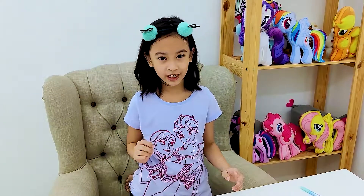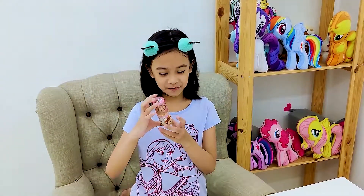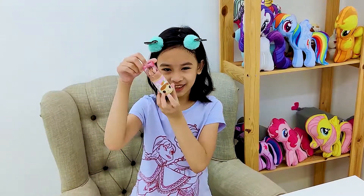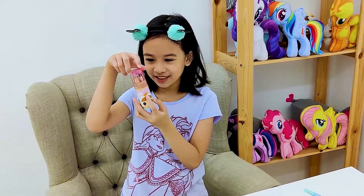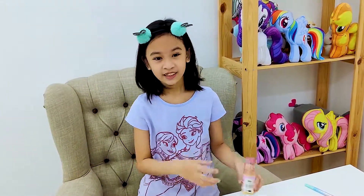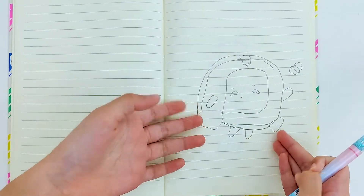Hi everyone, welcome back to another video! Today we're back with the drawing videos and we're going to be drawing Boxy from Lanky Box. We might also be coloring him with these colored pencils. He's got a cute little rabbit and carrots.